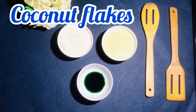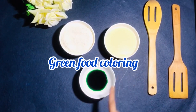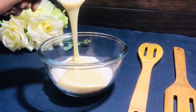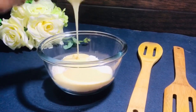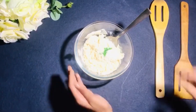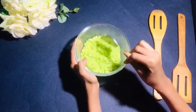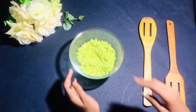Now for the second recipe — coconut ladoos! The ingredients are coconut flakes, condensed milk, and green food coloring. Add them all together and give it a good mix until well combined.